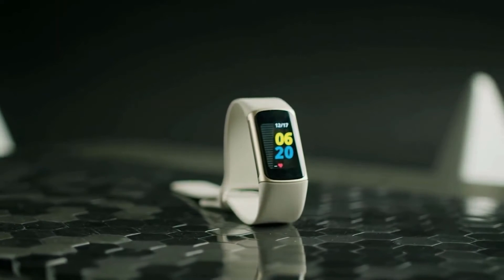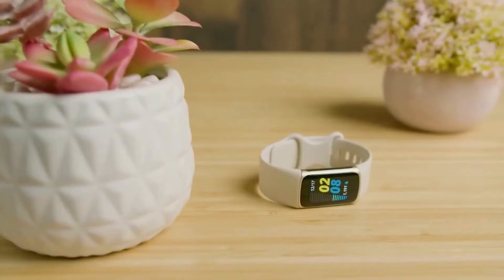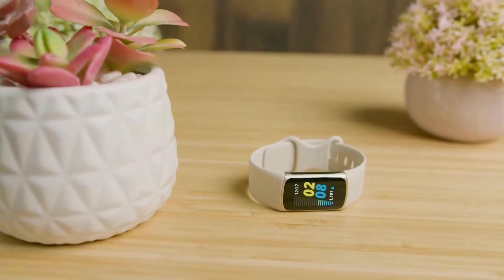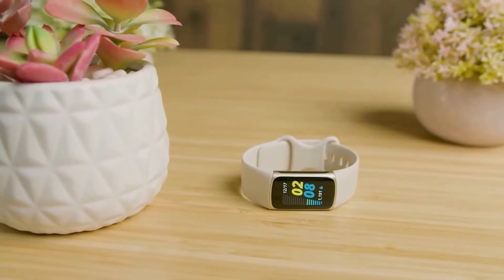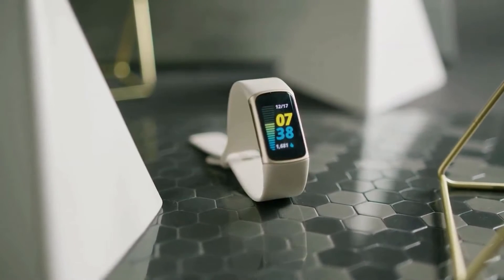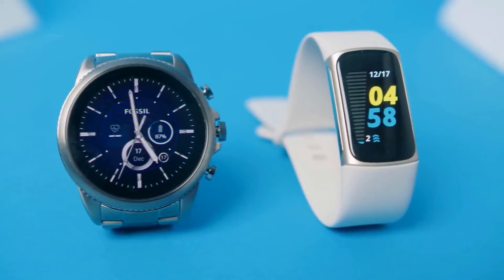The Fitbit Charge 5 is Fitbit's latest and greatest technology in the fitness world. It offers some outstanding features including a stunning display, solid battery life, and comprehensive fitness tracking for around $175, and has quickly been gaining a name for itself as one of the best fitness trackers on the market. But how does it stack up against the competition?